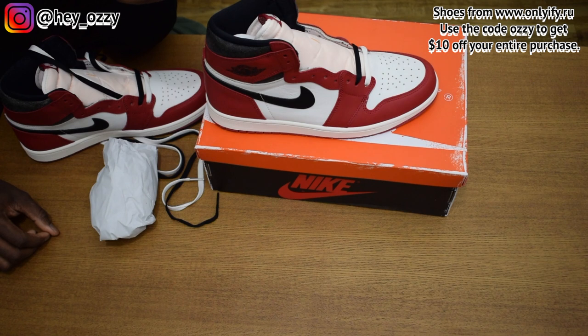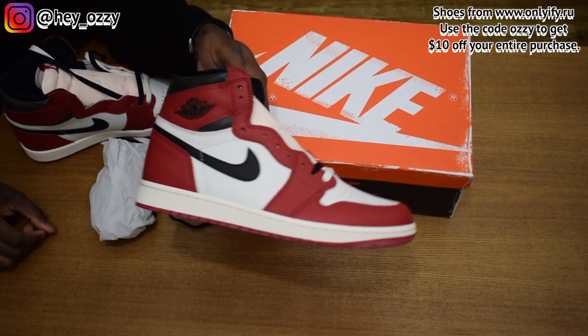I'm going to go ahead and leave the link to the shoes in the description. If you use the code, you can get $10 off your entire purchase, so definitely go ahead and take advantage of that and save money on your orders.